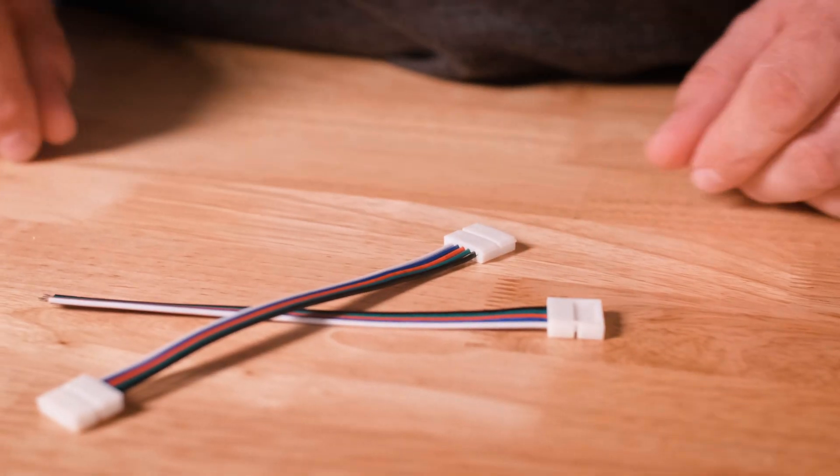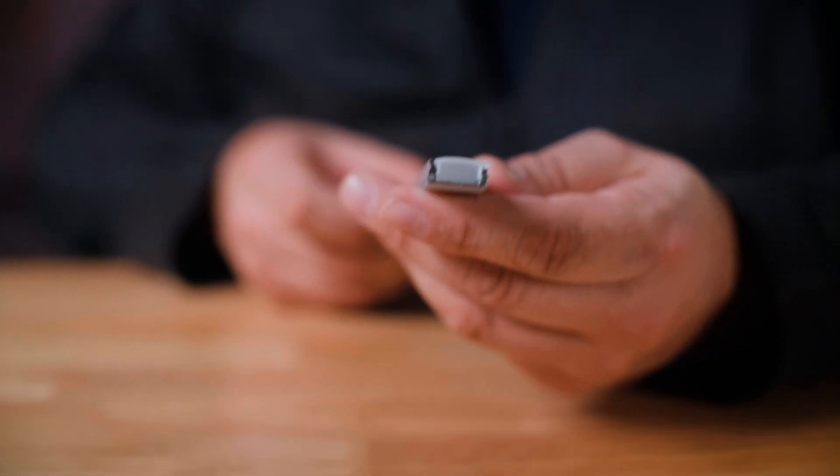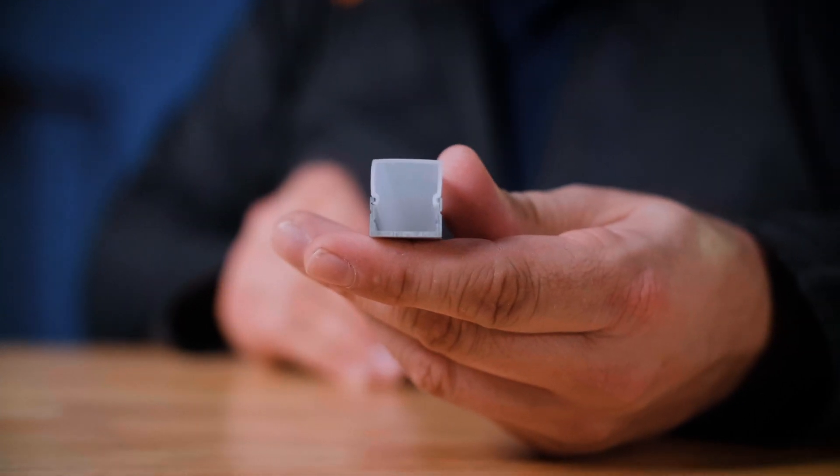Now let's talk about some of the accessories. We have RGBW connectors that can be used with these strips, or they can be soldered — links are in the description below. Another accessory that we have is our channel. We have wide and pennant channels that can be used with these strips.